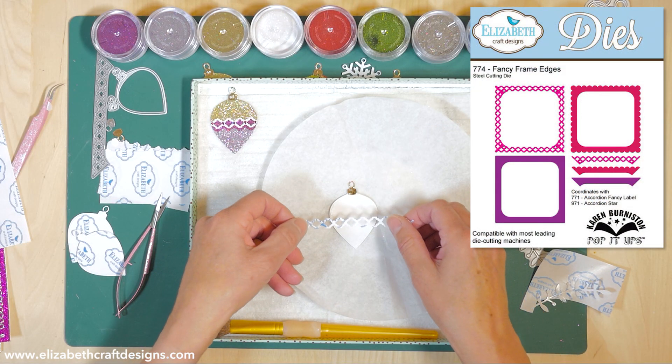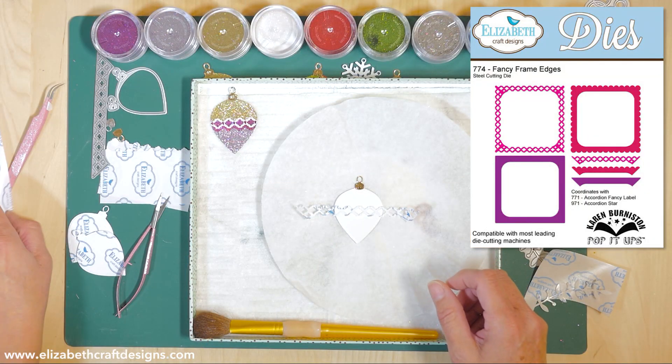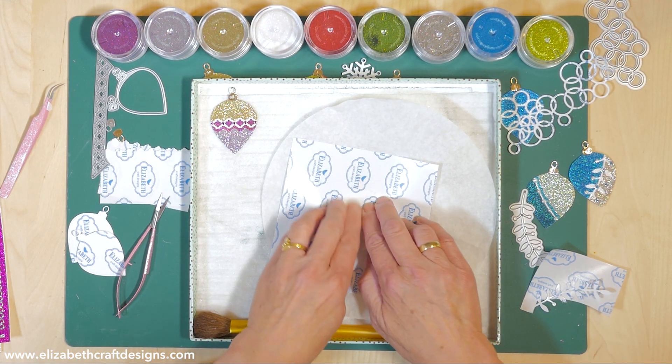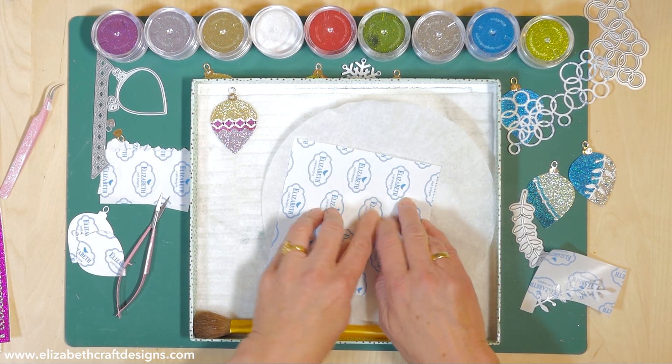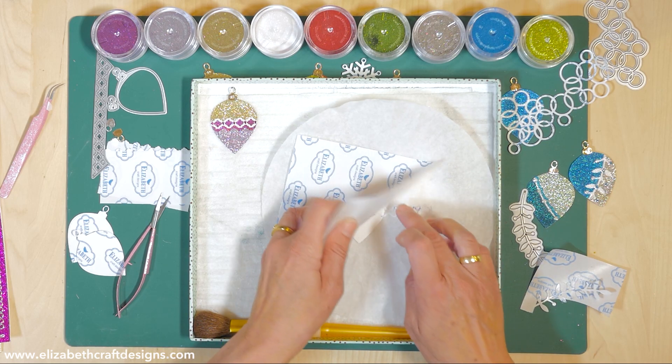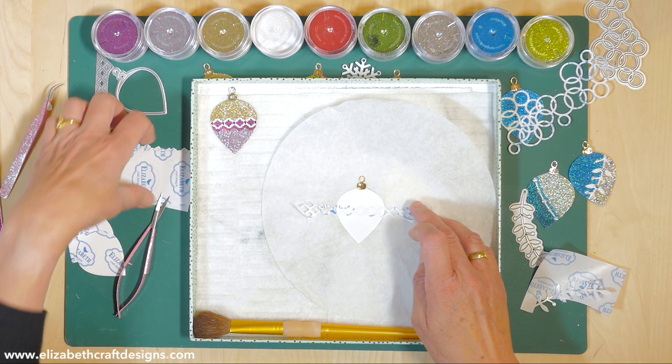Now I'm going to take off my release sheet and use the fancy frame edge from Karen Bernstein. I'm also going to use a piece of release sheet to press this stencil down, because you need to make sure it's pressed down well - if you don't, your glitter will run underneath.